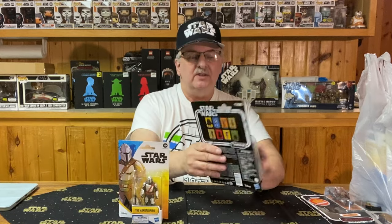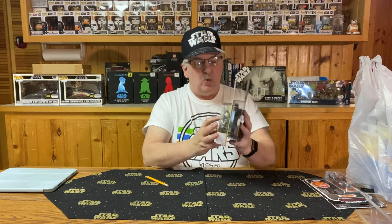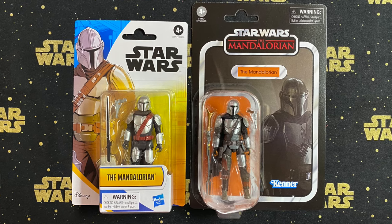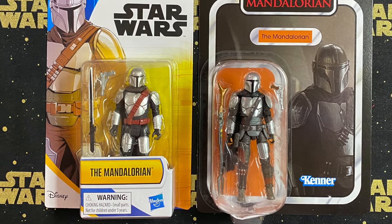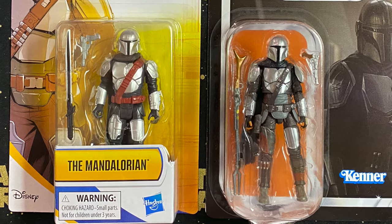With the Vintage Collection, the back of the card shows various figures you know to go hunt for. But the back of the Epic Heroes card has no such thing — just a slight description of the character. As for the figures themselves, the Vintage Collection is probably colored and painted a little more realistically, while the Epic Hero Series seems to be slightly more colorful, trying to get the attention of the young fan.